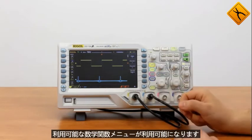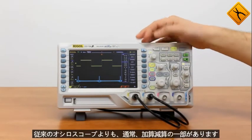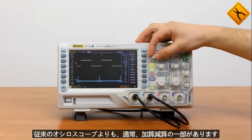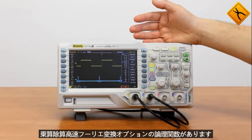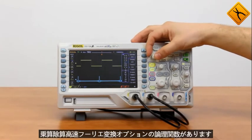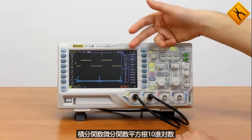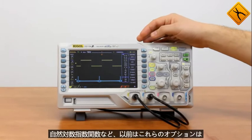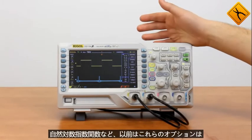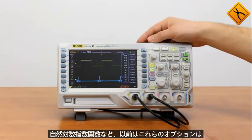Math function menu has plenty of operators available — more than traditional oscilloscopes usually have. Apart from add, subtract, multiply, divide, there is a fast Fourier transform option, logic functions, integration functions, differentiation functions, square root, decimal logarithm, natural logarithm, exponential function, and more. In the past these options were unaffordable, but now you may get all these functions at a reasonable price.